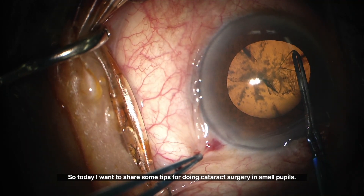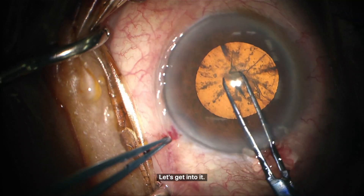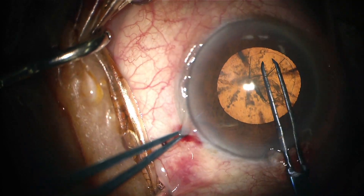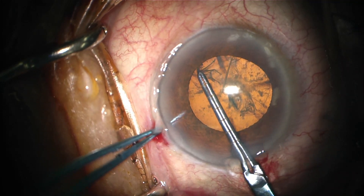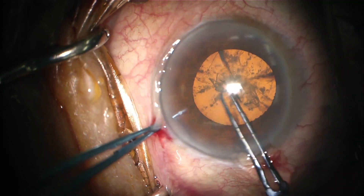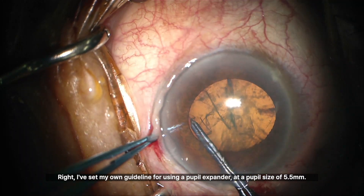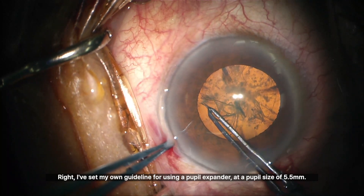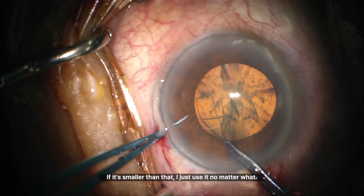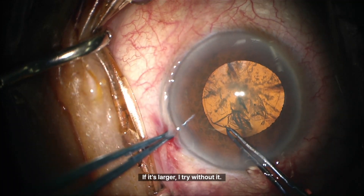Today I want to share some tips for doing cataract surgery in small pupils. I've set my own guideline for using a pupil expander at a pupil size of 5.5 mm. If it's smaller than that, I just use it no matter what. If it's larger, I try without it.